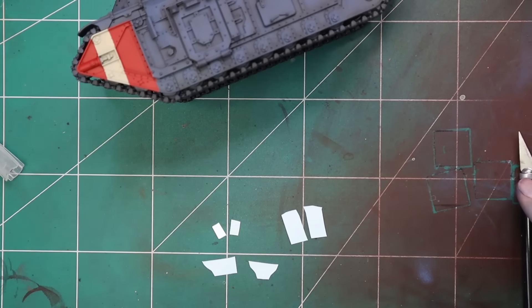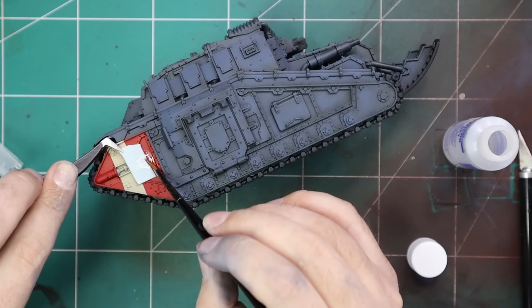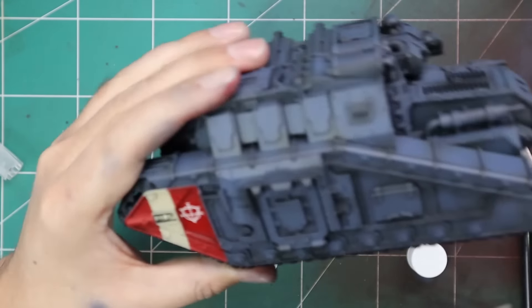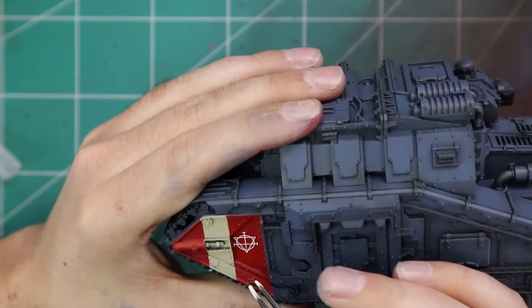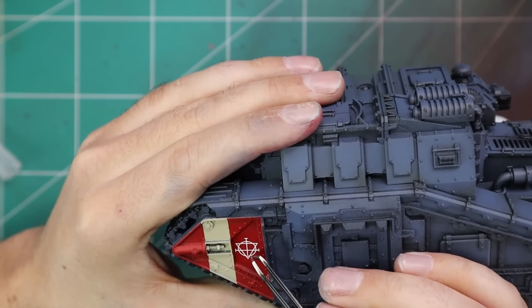I am very tempted to test out my Krieg scheme on the infantry as well. I think it might look really good having the brown fatigues with the kind of bluey armor. Maybe this is the birthplace of Krieg — maybe this was the Sol Auxilia regiment that hailed from Krieg back in the Heresy era. Who knows?